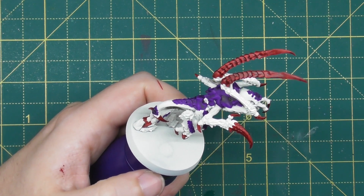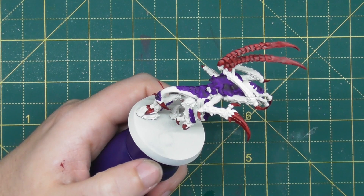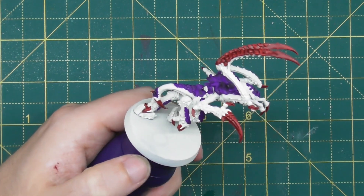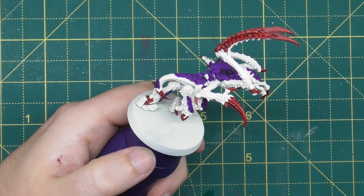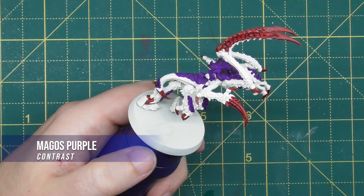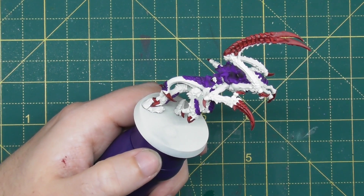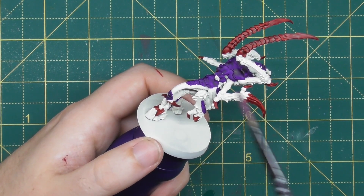Once you're happy with Flesh Tearers Red, go ahead and neaten up any skin areas you've caught with either of those colours, using Wraithbone to make sure it all matches. The next thing we're going to move into is a shading of the entire skin area, and for this we're going to use a mix of Magos Purple and Contrast Medium in a three-to-one ratio. Adjust the formula depending on how many models you're painting to give yourself enough paint.